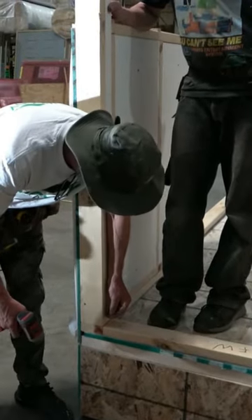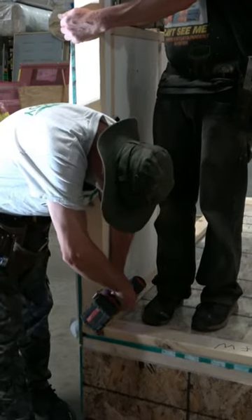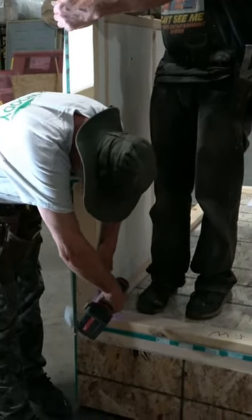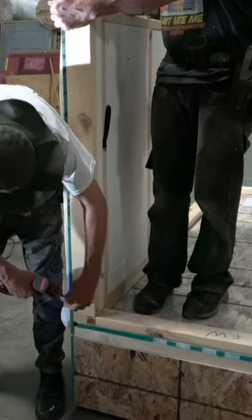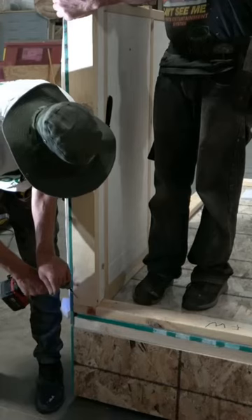We want to be sure it's tight — sometimes we toenail it into place in both directions. That'll make sure that the corner post is exactly tight and exactly flush with the starter sill plate.